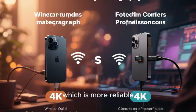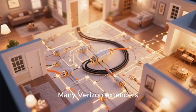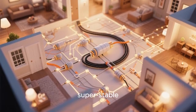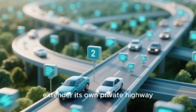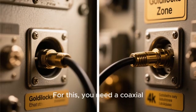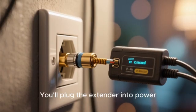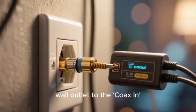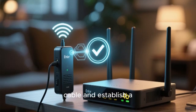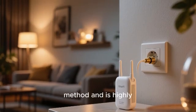The second connection method, which is more reliable and offers better performance, is a wired connection using a coaxial cable. Many Verizon extenders can use the existing coaxial cable wiring in your home to create a super fast, super stable backhaul connection to the router — like giving the extender its own private highway instead of using the crowded public wireless airwaves. For this, you need a coaxial cable outlet in your Goldilocks Zone location. Plug the extender into power and connect a coaxial cable from the wall outlet to the coax-in port on the extender. The extender and router will automatically recognize each other and establish a connection far superior to a wireless link.